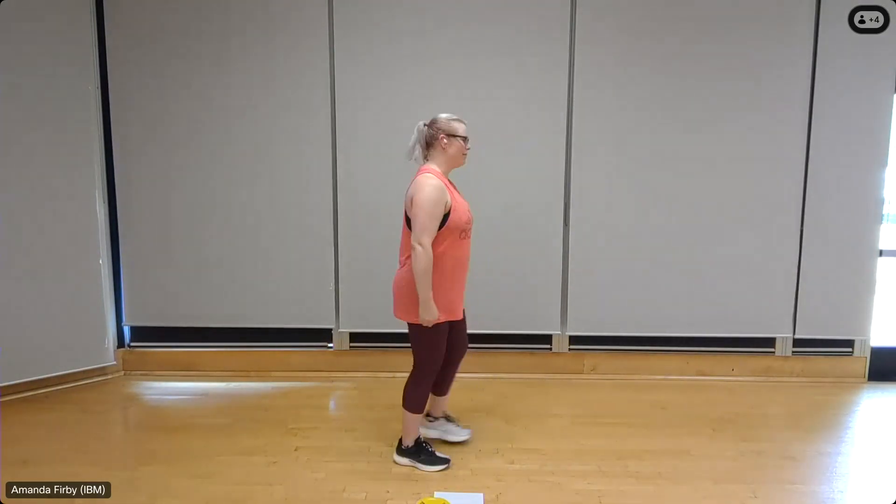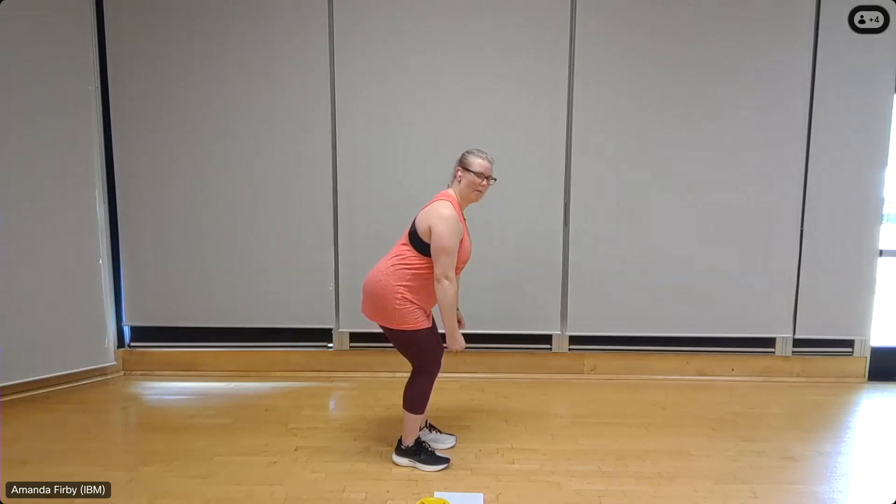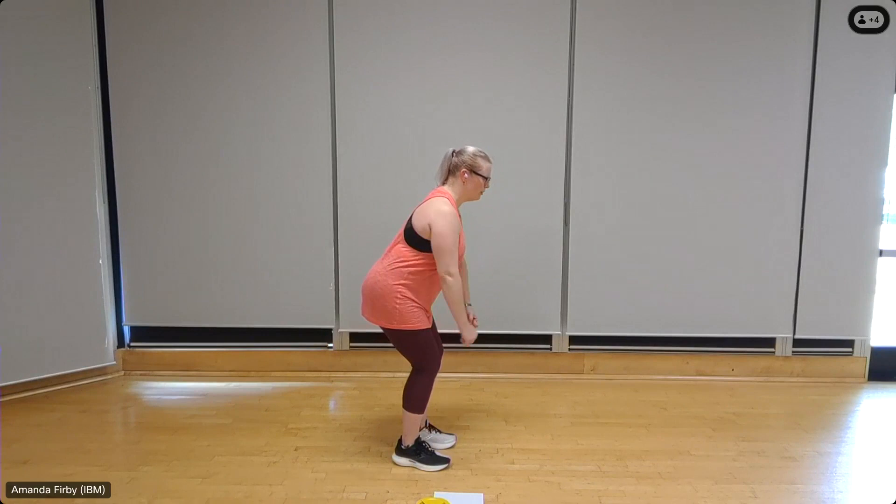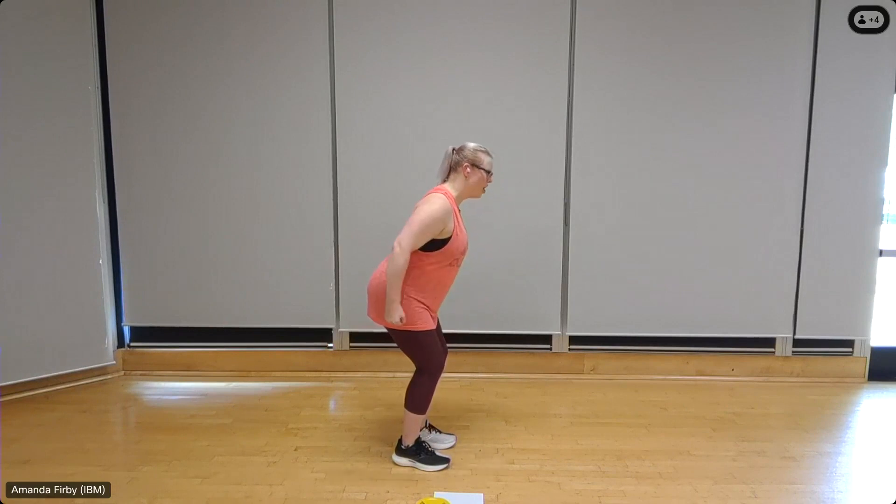All right, let's do it — ten reps. Lean forward, chest out, back flat. Ten — we're slightly rotating as we pull. Squeeze the shoulder blades, pull back. Inhale on the release. Three more, three, squeeze the shoulders, two, one more, one.